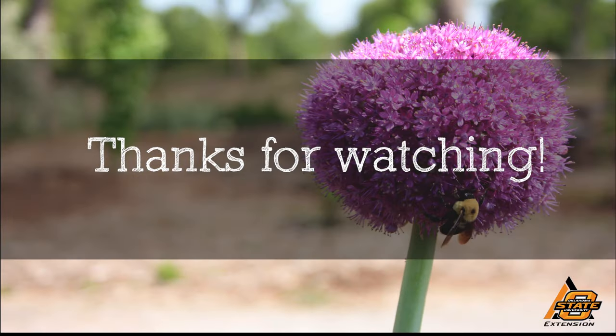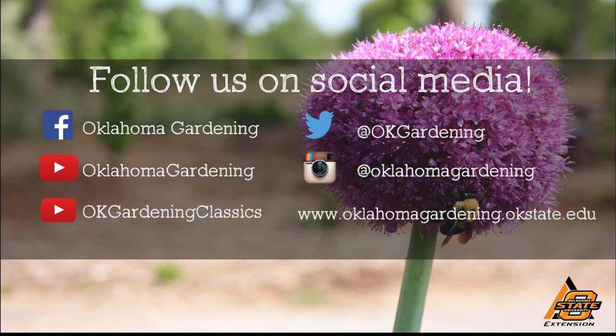We hope you enjoyed this video. It's part of our OK Gardening Classics YouTube channel. You can also find more recent videos on our Oklahoma Gardening YouTube channel, and join us on social media for great gardening tips, photos, and discussion.